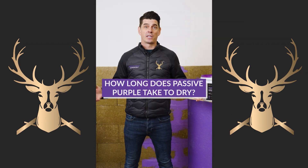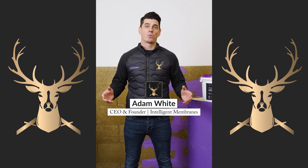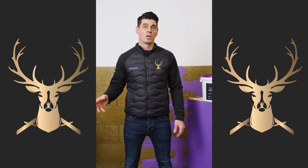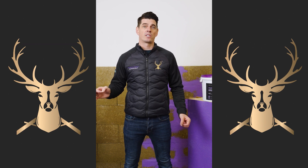How long does Passive Purple take to dry? It all depends on the weather. If it's hot we can be dry within minutes, but in winter with no air circulation it can take 24 or even 48 hours because we are water-based. Like any water-based product, we need to allow for drying time.